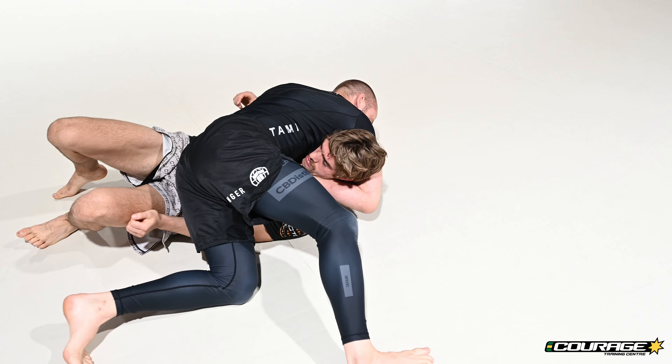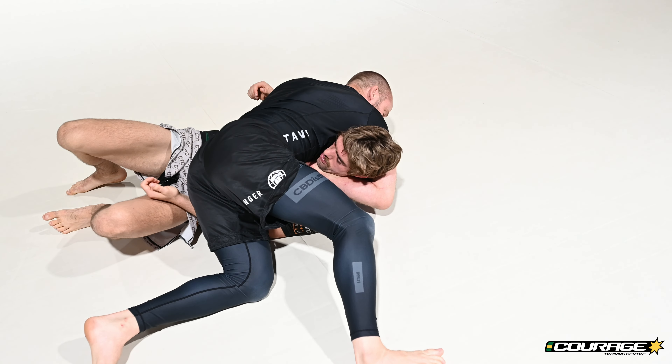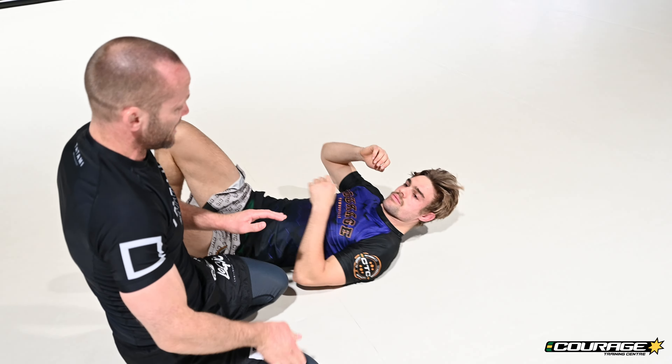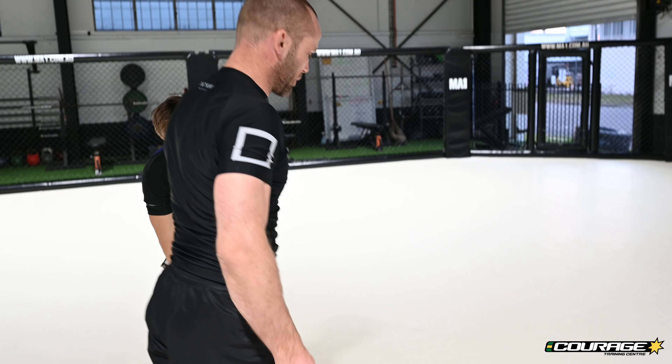Sometimes you can keep this wrap around his neck and apply the guillotine. It doesn't work on everybody, but it can work if you get it deep enough. If they don't tap, it's okay — you still have a really great position.